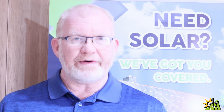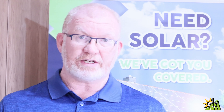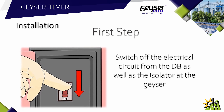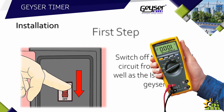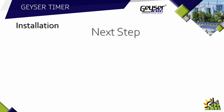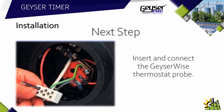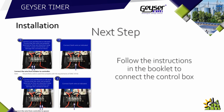The Geyser Wise Controller is very easy to install and comes with a clear instruction manual. The first step is to switch off the electrical circuit from the DB board as well as the isolator at the geyser. Once switched off, use a multimeter and test if there is still power running through to the geyser element. The next step is to remove the covers from the geyser, disconnect the existing thermostat and remove it, then insert and connect the Geyser Wise thermostat probe.